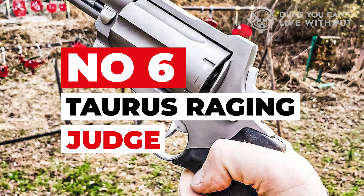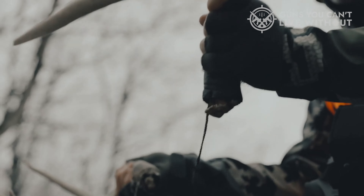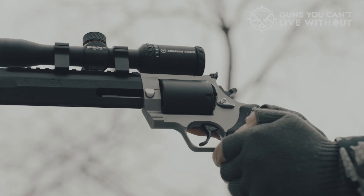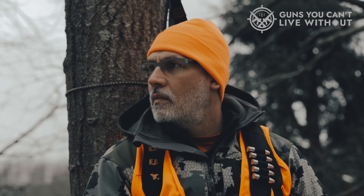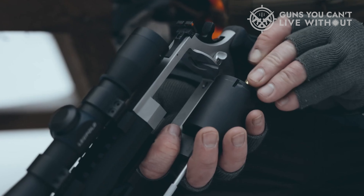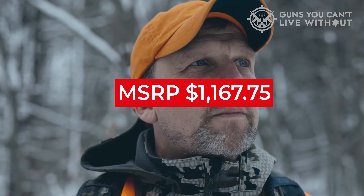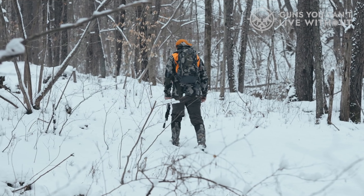Number 6: Taurus Raging Judge. Yet another one from Taurus, the Raging Judge is the ultimate buff in the series. It carries more load with a 6-round capacity. Aside from .45 LC and .410 shells, it also delivers more punch with the .454 Casull. The Taurus Raging Judge is easy to recognize because of its red back strap, which helps with cushioning and adds personality. This model comes in 3-inch and 6.5-inch versions — wider and taller than the standard Judge. It weighs 61 ounces in the 3-inch version and 73 ounces in the larger configuration. With an MSRP of $1,167.75, this Snake Charmer is the most expensive yet the toughest in the series.